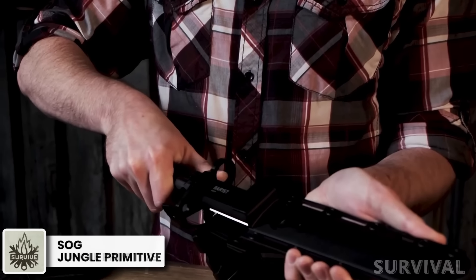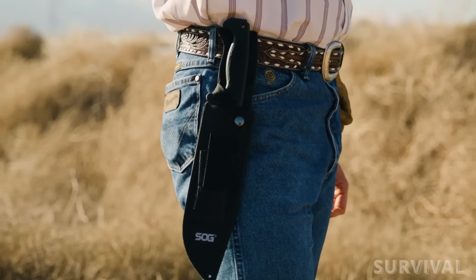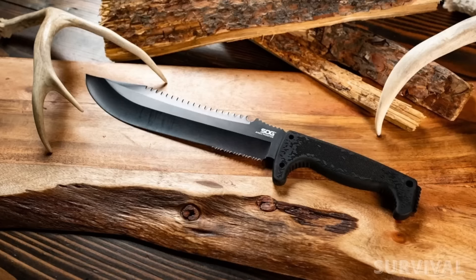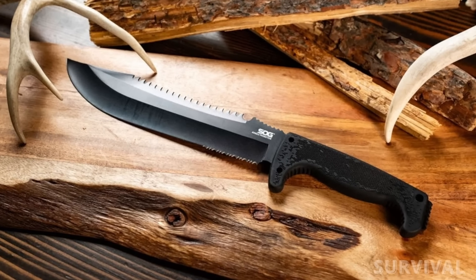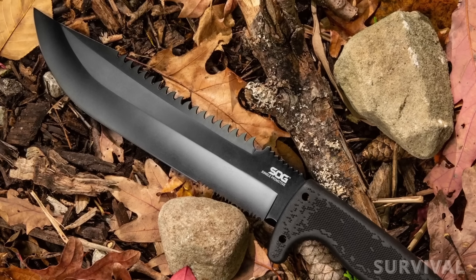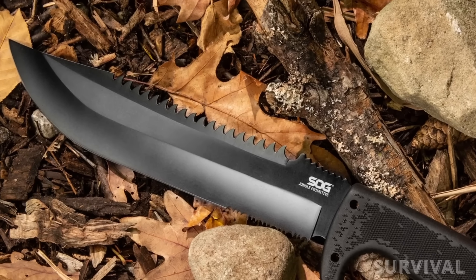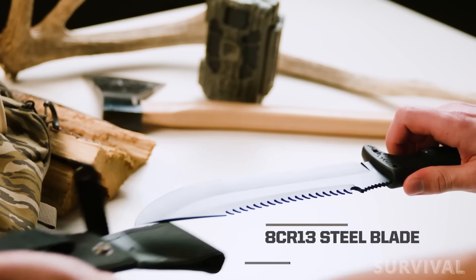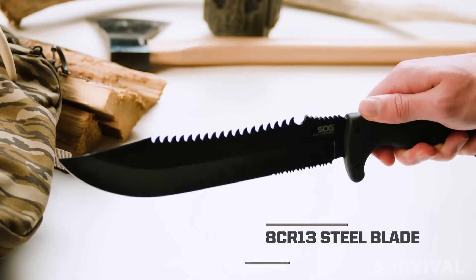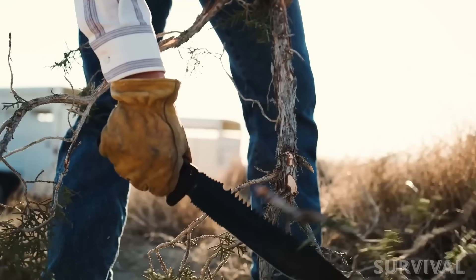A fantastic example of the Texas outfit's modus operandi is the Jungle Primitive machete. Spanning 15.3 inches overall, this USA-made machete features a 9.5-inch partially serrated blade that's positioned opposite an offset tool sawback spine — a design brought to life in a powder-coated 8Cr13MoV stainless steel construction. It's a short and handy tool that cuts through brush both thick and thin.